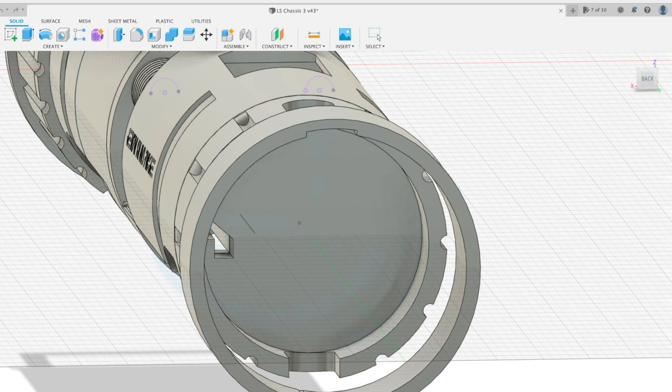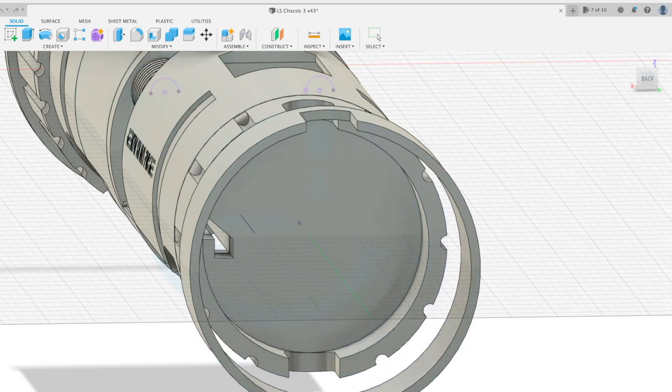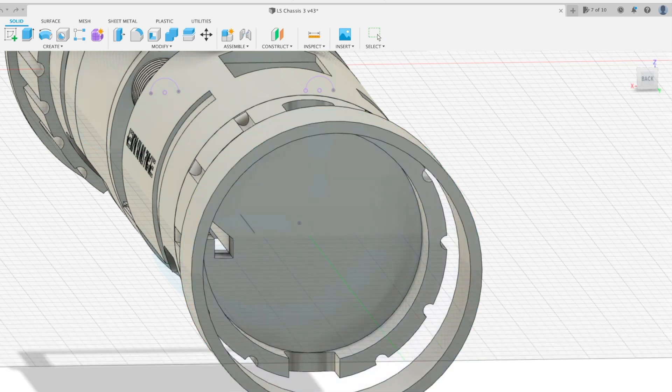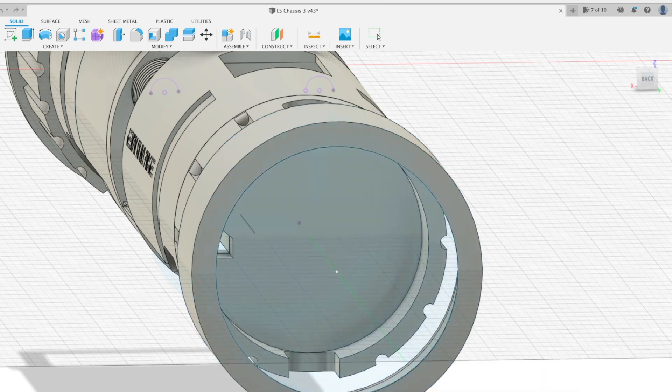One of the final parts I designed for this chassis was a resonance cap that fits around the speaker holder. I had carefully measured the chassis to place the speaker exactly where I needed it, and this resonance cap increased the volume of the speaker even more.